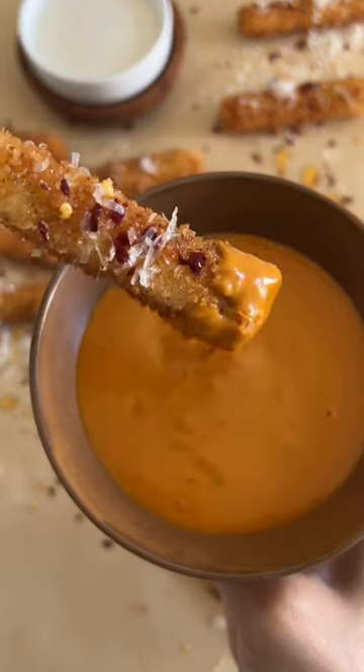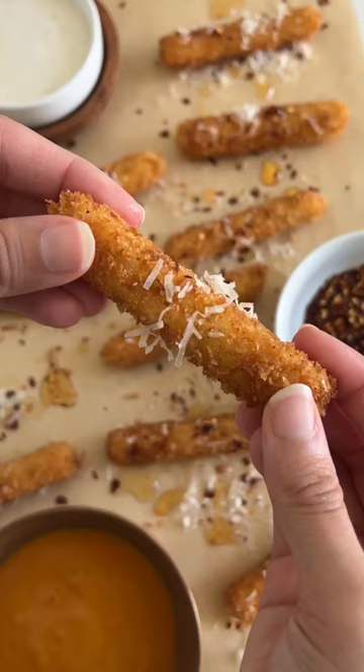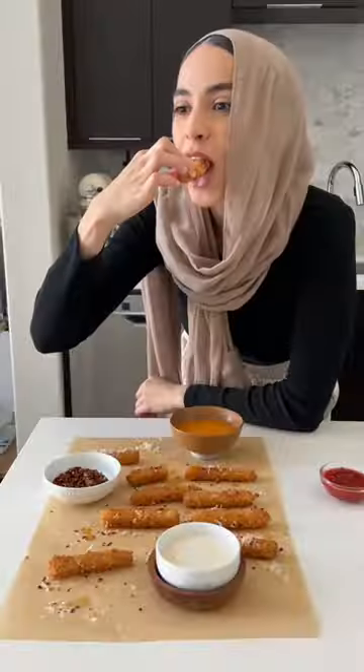I was a bit jealous that McDonald's in the UK gets halloumi fries and we don't have any here, so of course I had to make some at home — and even better, they turn out so crispy and they're actually super easy to make.